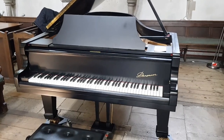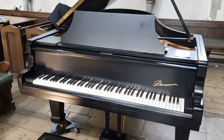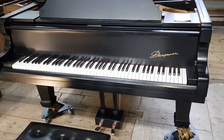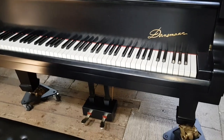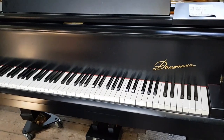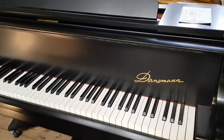This is a Daneman grand piano that's come into stock very recently and it's in this church here being used as a performance piano. It's been fully restored. It was built in 1962, nine foot long. It doesn't have a Sostenuto pedal, but Daneman made quite a few grand pianos of this period and they made them to a high standard.